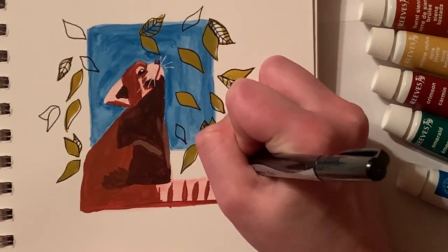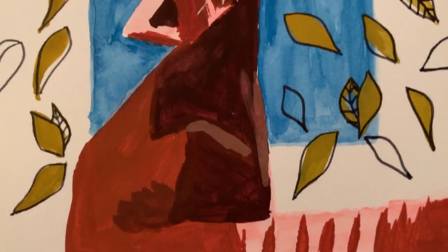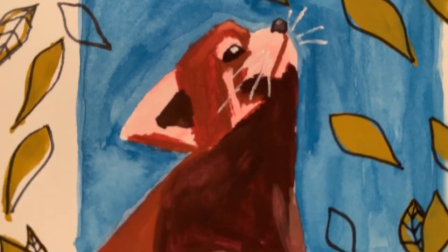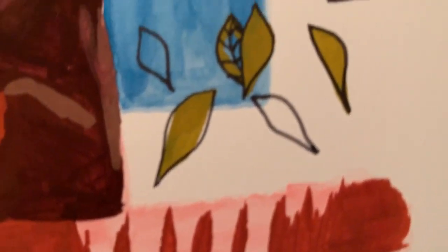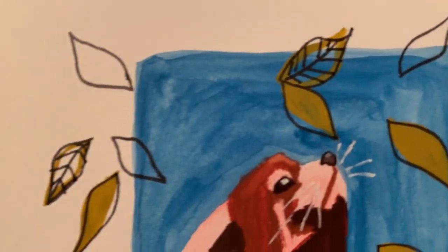I feel like this piece gave me a much better understanding of gouache and how I like to use it, and that's really cool. Anyway, that's all I've got for you guys today. Thank you guys for hanging out with me and listening to me ramble. I will see you all in the next one. Goodbye.